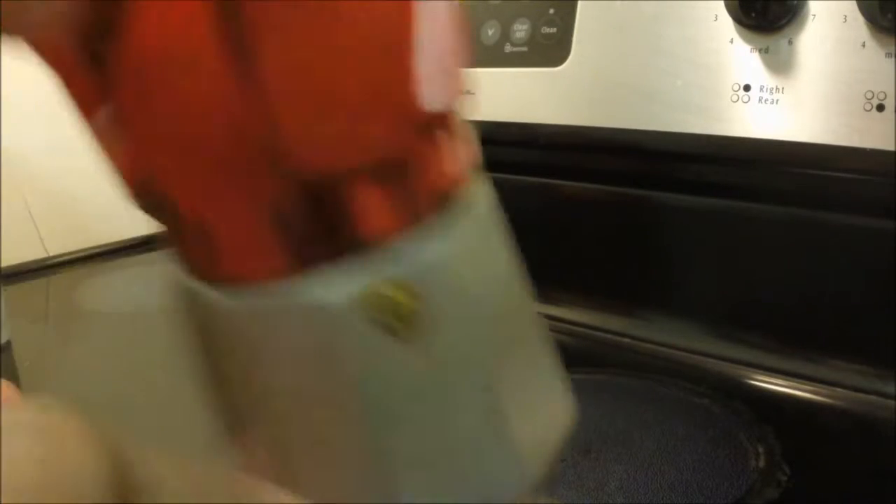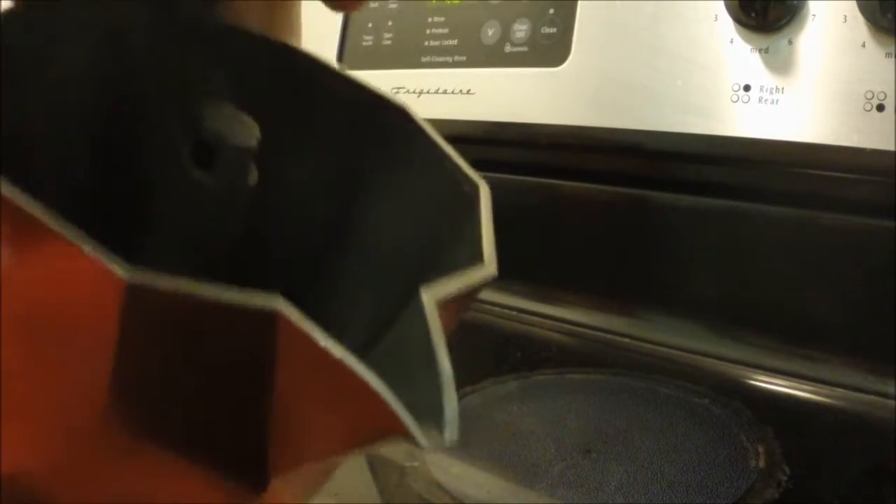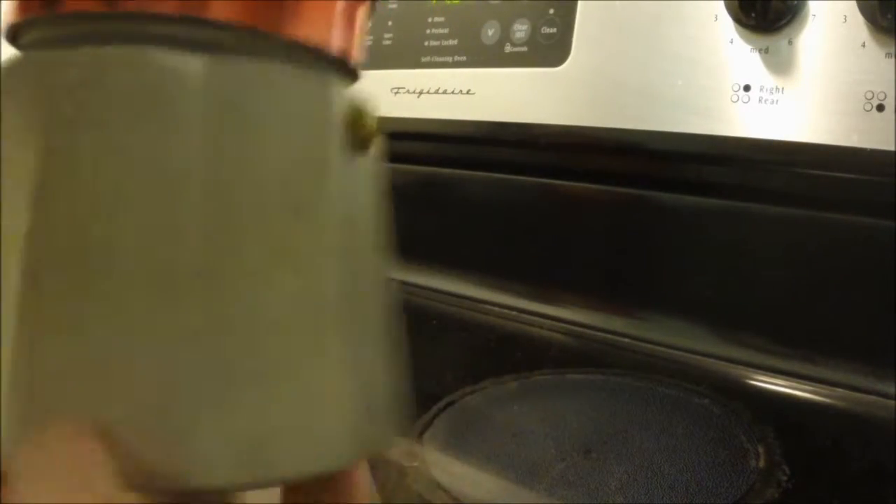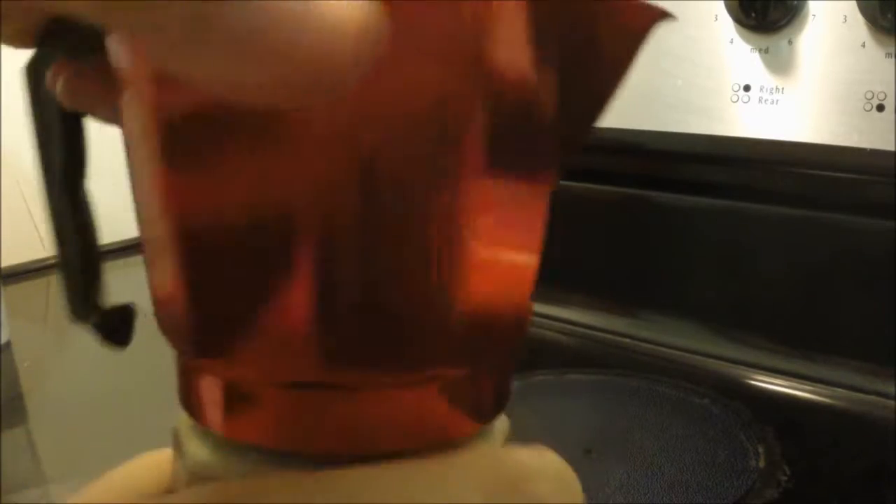It's for making espresso on your stovetop. Let me go ahead and take it apart and show you a little bit how it works, and then we're going to make some coffee with it.